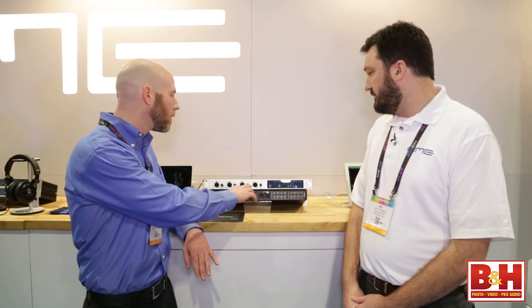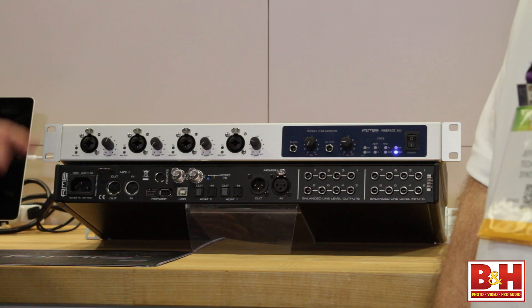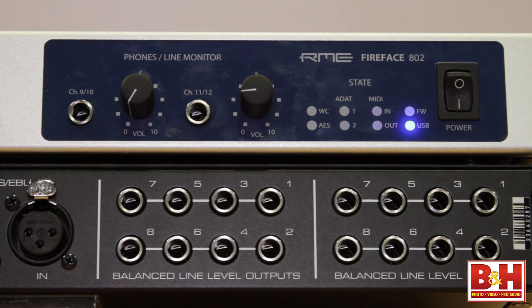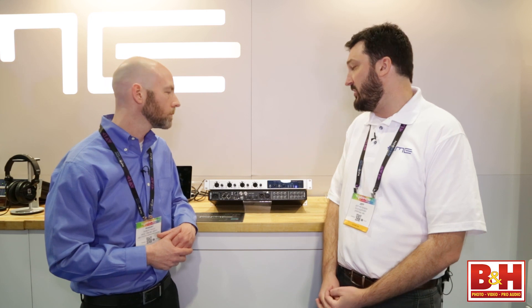Phantom power on all four of these? Correct. And it's individually switchable phantom power. Absolutely. Additionally, on the front panel, you're going to have two headphone outputs that have independent D-to-A converters, so you can make completely different mixes for musicians or the control room.